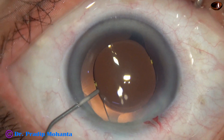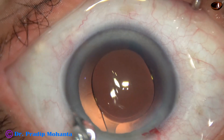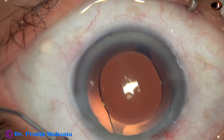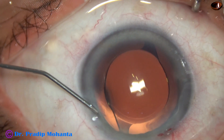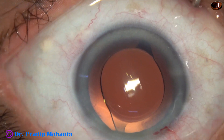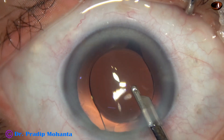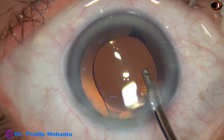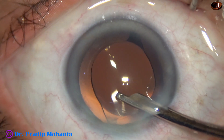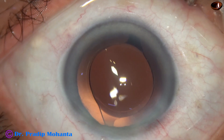This is a bit of moxifloxacin. Now the side port is hydrated — corneal stroma on either side of the side port is hydrated for closure of this stab incision. Now a final lavage of the anterior chamber. At this time, any visco remaining and sticking to the posterior capsule is removed. The wound attachment is nicely formed and the case is concluded.